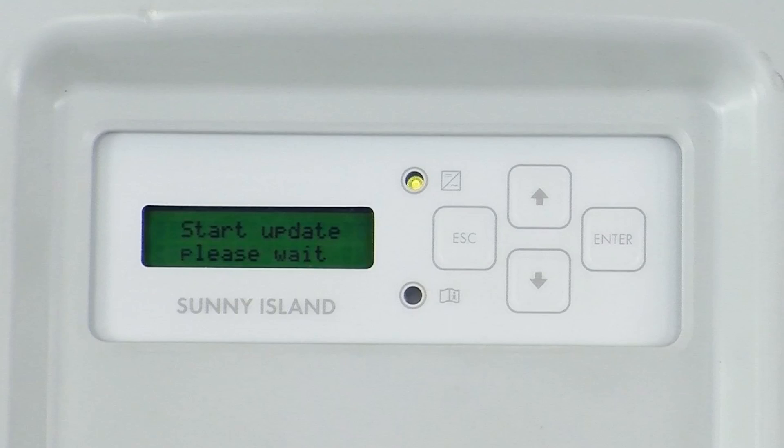As the firmware update progresses, several different messages will scroll through the display screen of the Sunny Island. Just wait and allow the Sunny Island to reach the final screen where it says it's in standby mode.